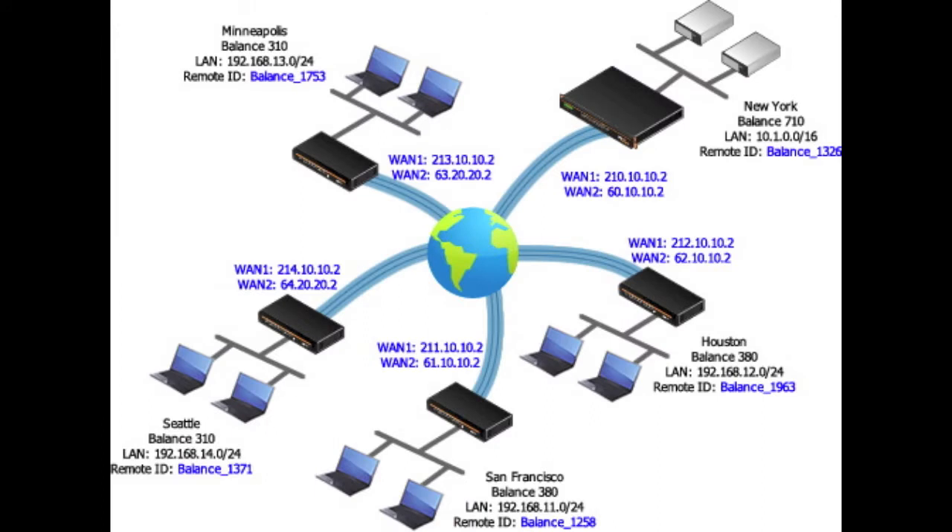Utilizing Fusion Hub, you can now take the SpeedFusion capability of PepLink equipment and run it as a virtual appliance. With a centralized Fusion Hub, remote offices and employees can now get PepLink hardware specific to their needs, all with a centralized location to tie their data back to.